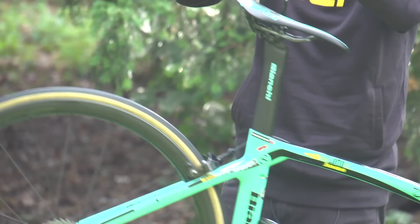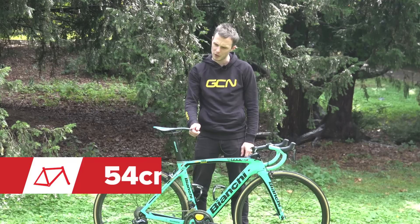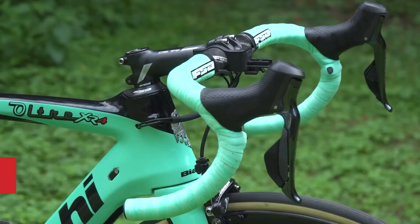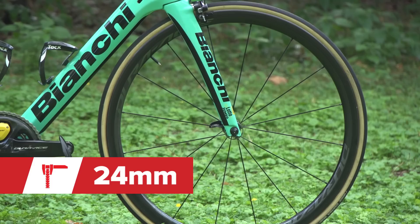Starting measurements from the very bottom of the bike: Roglic's cranks are 170mm long and his saddle height comes in at around 71cm. The reach from the nose of his saddle to the centre of the stem is 54cm, and his bars are 42cm wide. The stem is 12cm. The tyres, although marked as 25s, measure about 24mm wide on our calipers.